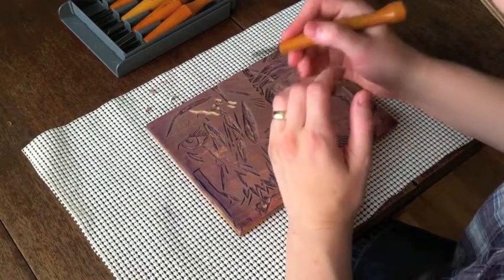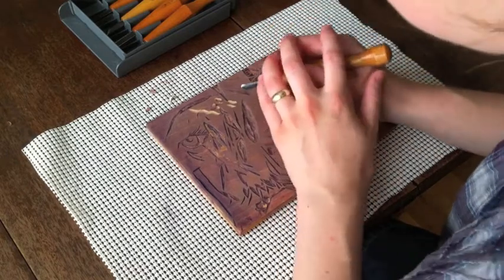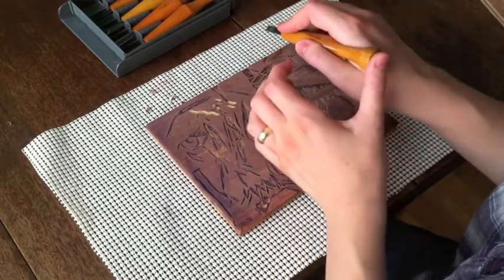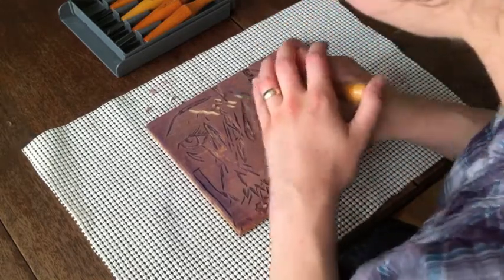You can also hold it like a pencil, and then you don't have any force from your palm, so I use the non-carving hand to push with my thumb.